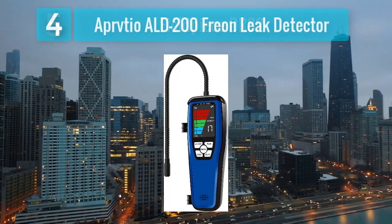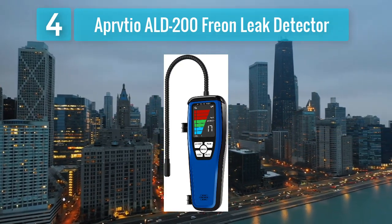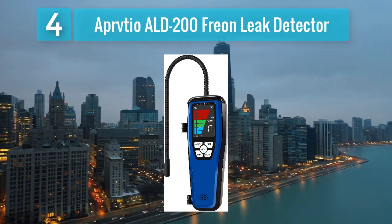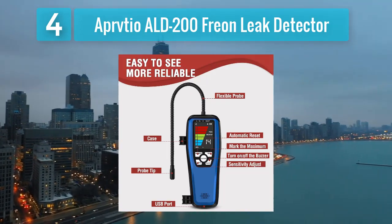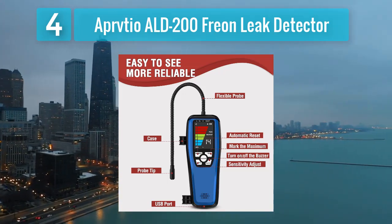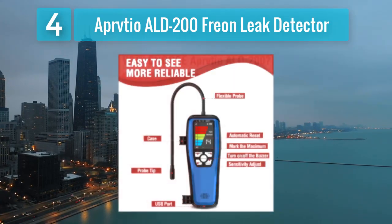Coming in at number 4: Appion ALD-200 Freon Leak Detector. The Appion ALD-200 is a reliable and cost-effective solution for professionals in the refrigeration and HVAC industry. Equipped with a high-performance heated diode sensor, the ALD-200 ensures sensitivity to a wide range of refrigerants, making it versatile for various applications.